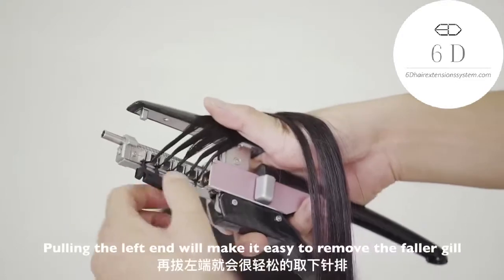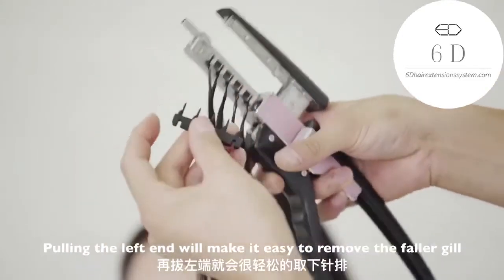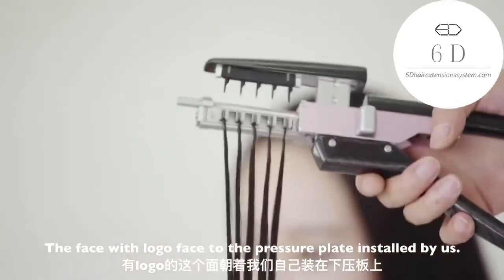Pulling the left end will make it easy to remove the faller gill. The face with the logo faces toward the pressure plate.